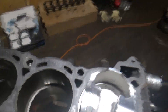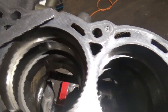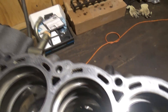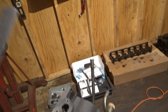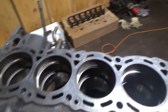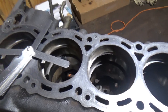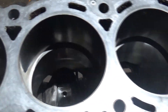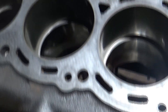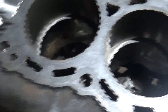So now I'm finally doing the ring gap. We're gapping the top ring to 0.023 and we're gapping the bottom one to 0.026. The secondary ring has been gapped to 0.026.